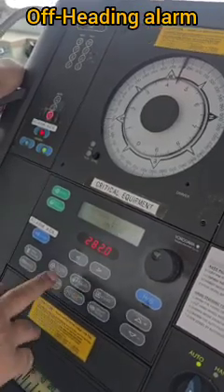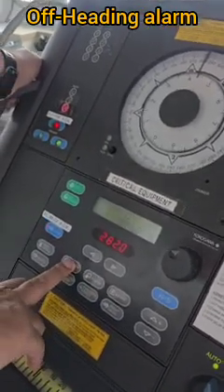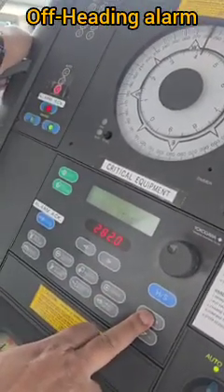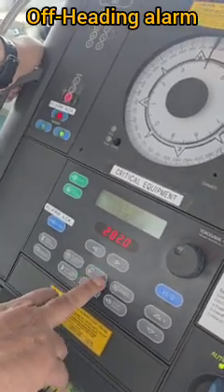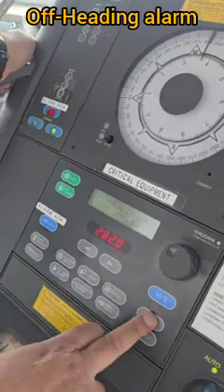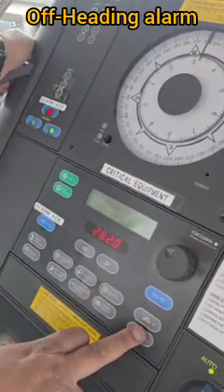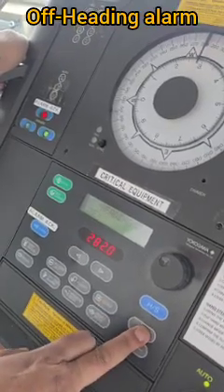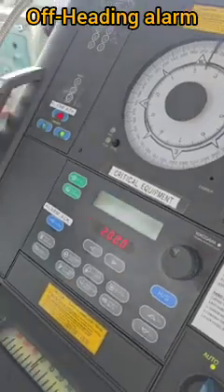Now we will reset the rudder limit and off-heading alarm settings back to normal. First, we go to rudder limit and set it back to 10 degrees. Then we go to the off-heading alarm, press Enter, set the limit to 10 degrees, and set the time limit back to the normal setting. And that's it — we're done.